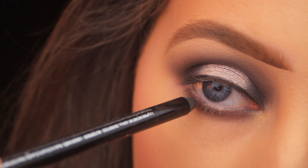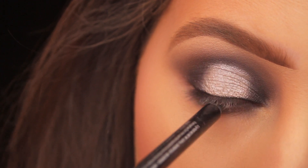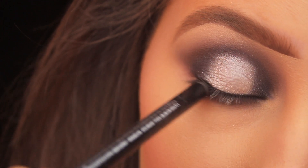I'm running the Zero pencil inside the eye, closing my eye around the pencil to coat the top and bottom waterline at the same time.